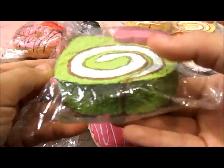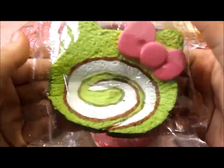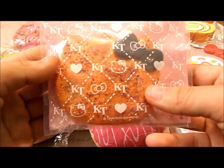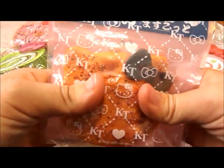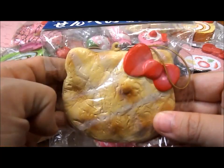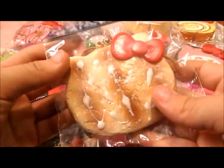I have this Hello Kitty green tea cake roll. This is super squishy — it's one of my favourite squishies. I have this Hello Kitty brown rice cracker, and this is the chilli one. I have this Hello Kitty plain rice cracker, and this is the squishiest one out of all of them. I have this Hello Kitty rice cracker with drizzle, I guess.